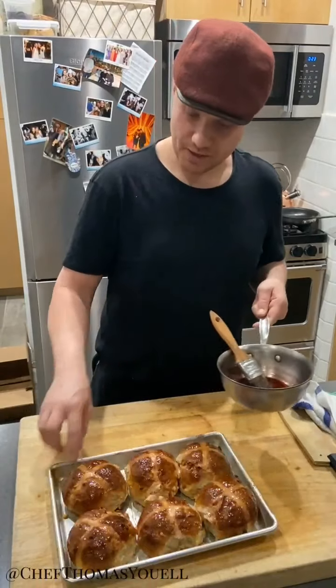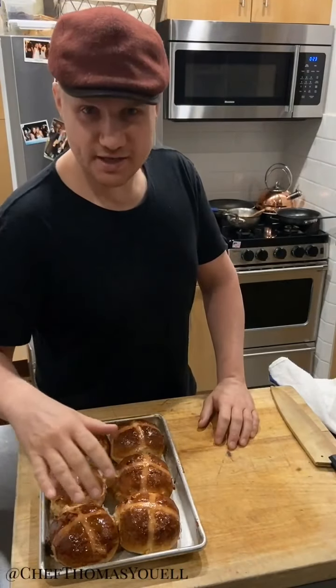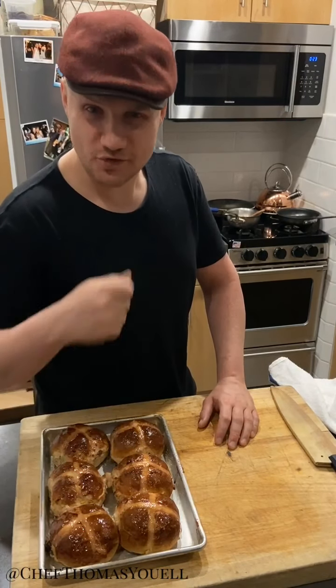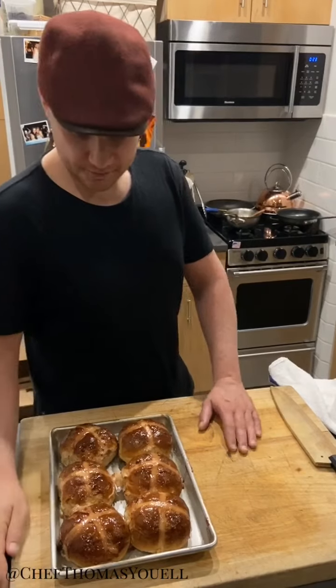And that's it, guys — hot cross buns, done. Once the glaze is on, these are ready to eat. I recommend having a butter dish in the house so you've always got a nice bit of soft butter to lather on. I'm going to get off camera and munch one of these right now while nobody's looking. Enjoy, guys — a very happy Easter. Stay safe everyone.